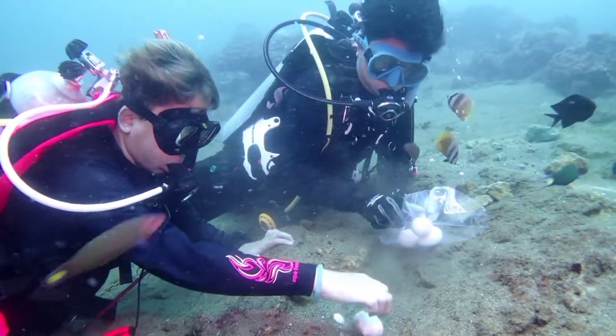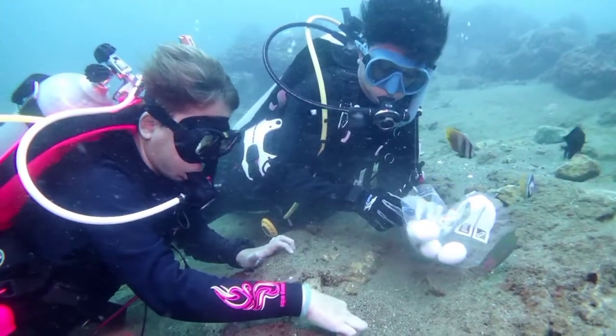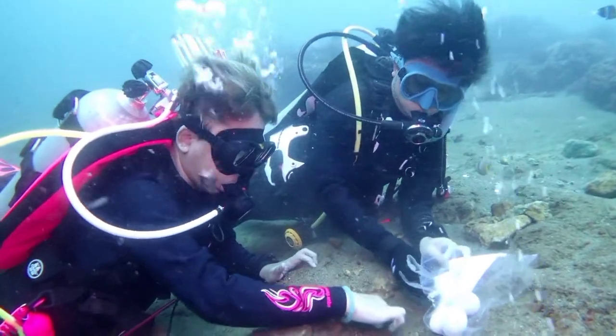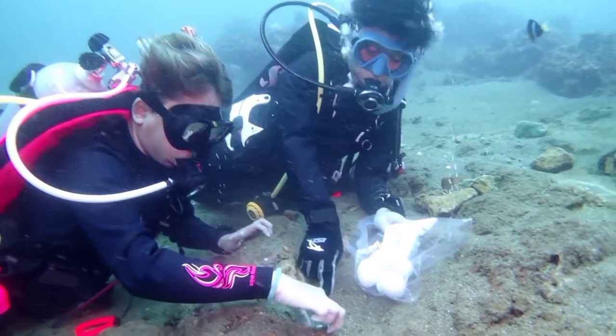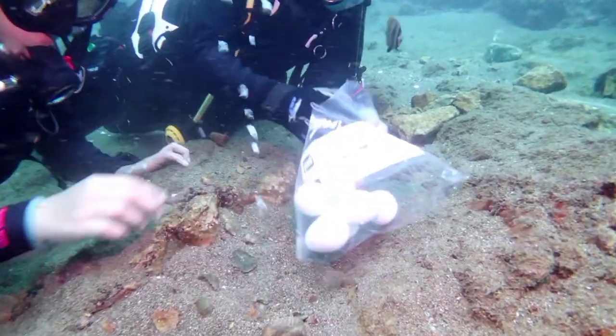If you taste these eggs, they have a very different flavor. They are already salty because of the seawater, and in addition some minerals coming up from under the sand give them a very tasty and delicious flavor. These are cooked eggs — cooked underwater.